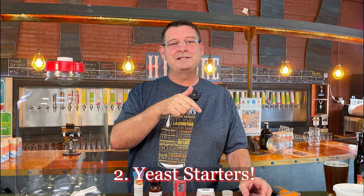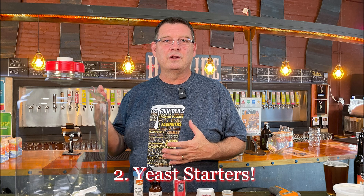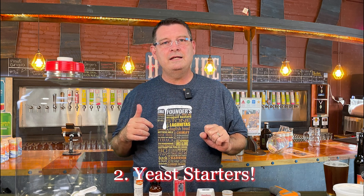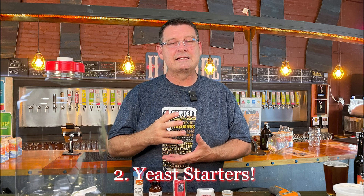Number two: yeast starters. I need to do a yeast starter for mine right now. Yeast starters help massively. When I was doing my first lagers, I did yeast starters and they just didn't do as well. On my third lager, I did three yeast starters on the same yeast, pitched it, and it just rock and rolled. With a lot of dry yeast, you can get away without them, but if you're doing liquid yeast, do a yeast starter — just trust me on that.